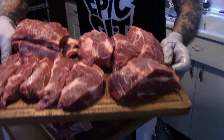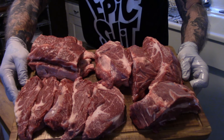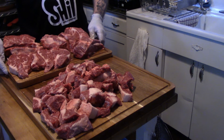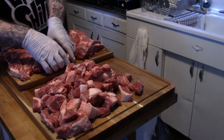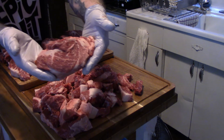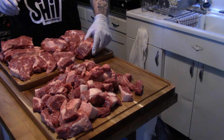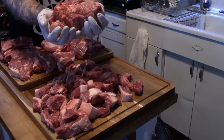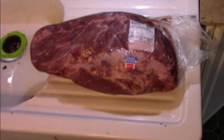And there it is — this is what I got out of that big chuck roll that was sixty dollars. We got some steaks, some roasts, and some stuff for grind to make hamburger. Not a bad deal for sixty dollars. One end connects to the rib eye and the other end connects to the neck of the cow — that's what you get. And there's a little roast too.